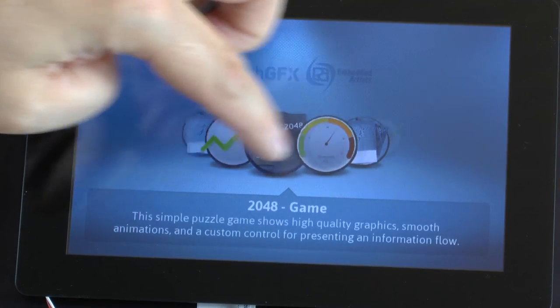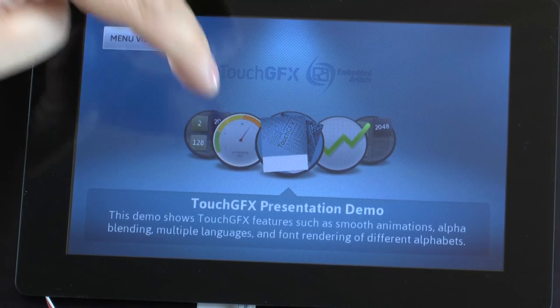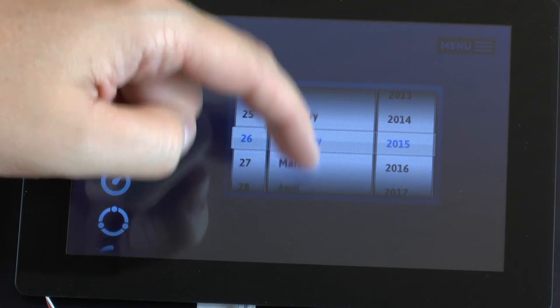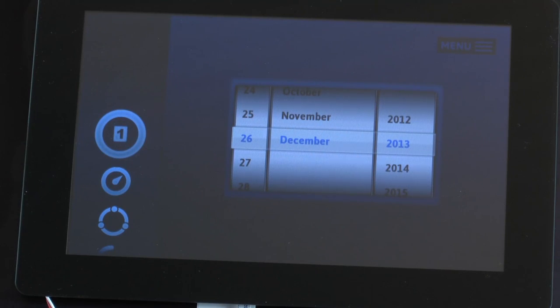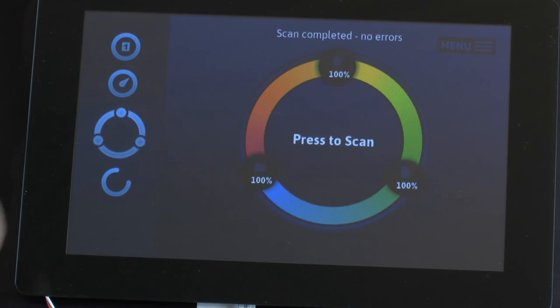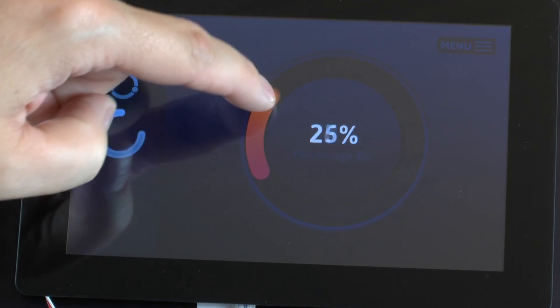You can browse a number of different applications. These are a number of different controls that you can test here. Here we have a meter for example. You can set the value yourself.